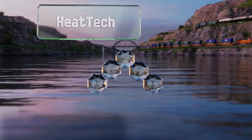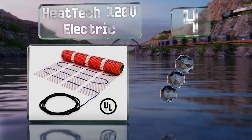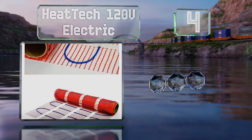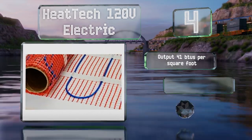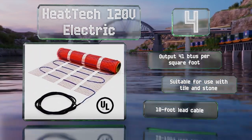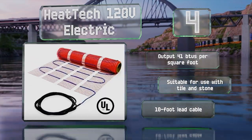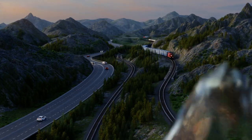At number four, measuring 20 inches wide, the Heat Tech 120-volt electric is available in lengths as short as 6.1 feet and as long as 61 feet, covering areas between 10 and 100 square feet. It draws just one amp of current and in its smallest configuration has an output of 41 BTU per square foot. It is suitable for use with tile and stone and comes with a 10-foot lead cable.